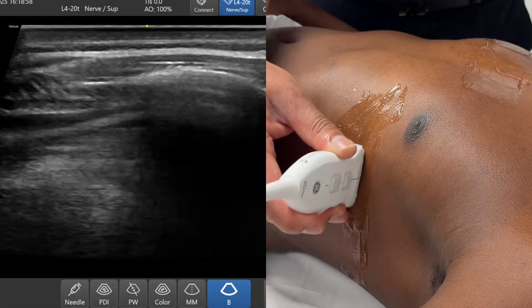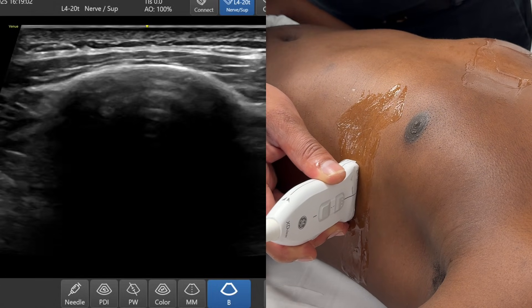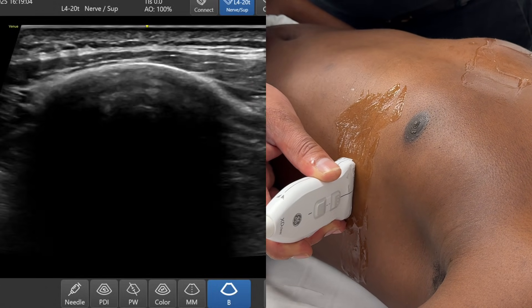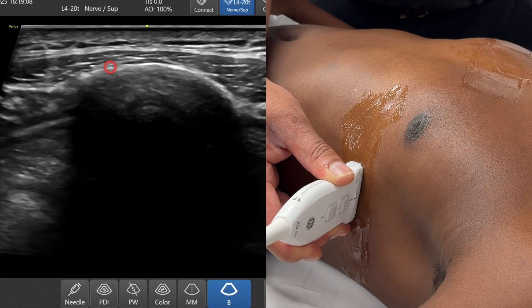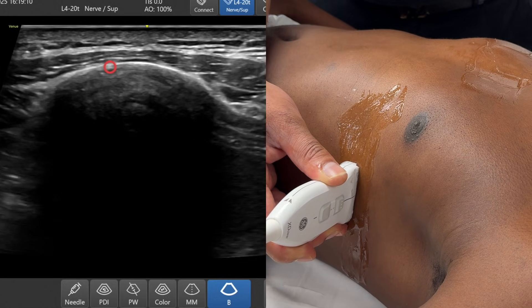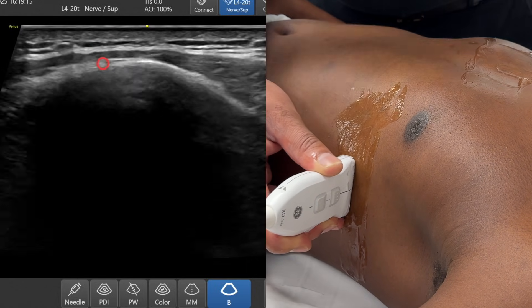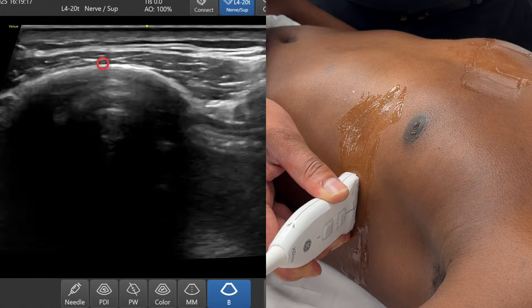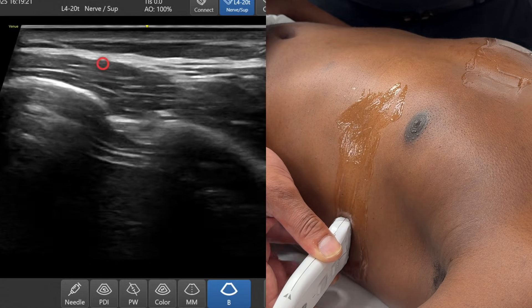I'm going to place the probe literally over the side of the chest. The first thing I want you to appreciate is a very obvious shadow — a bright white line with a dropout artifact below that. That's rib. There's a thin sliver of muscle on top of it, which is likely to be one of the slivers of serratus anterior. I'm going to keep sliding the probe posteriorly.